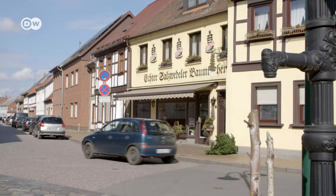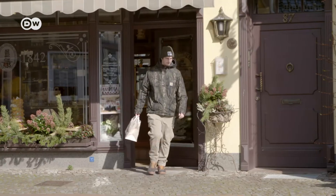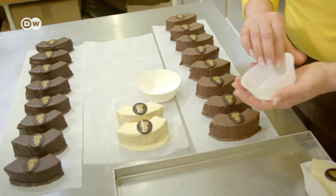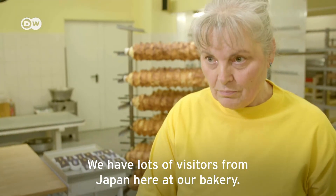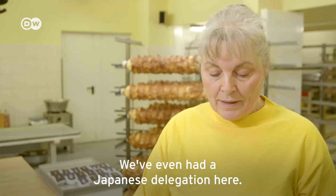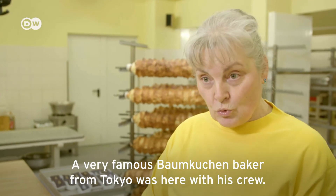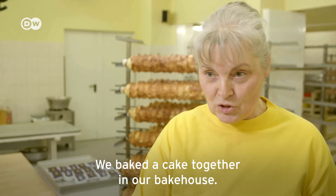The Japanese regard its characteristic ring shape as a symbol of luck. For special occasions like weddings or birthdays, some Japanese will order a Baumkuchen from Salzwedel or even come in person. We have many Japanese visitors in our bakery. A very famous Baumkuchen baker from Tokyo visited with his crew, and we baked Baumkuchen together in our kitchen.